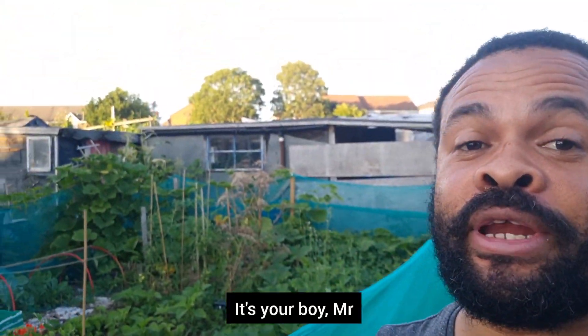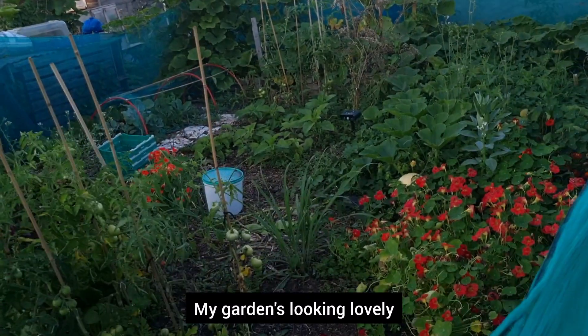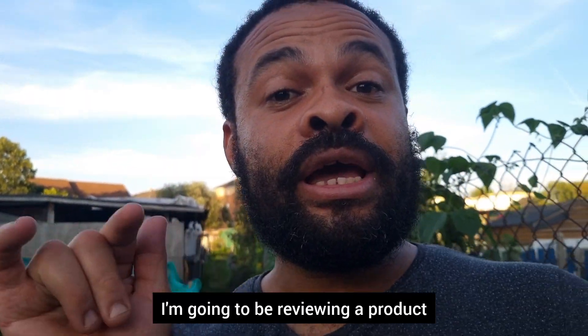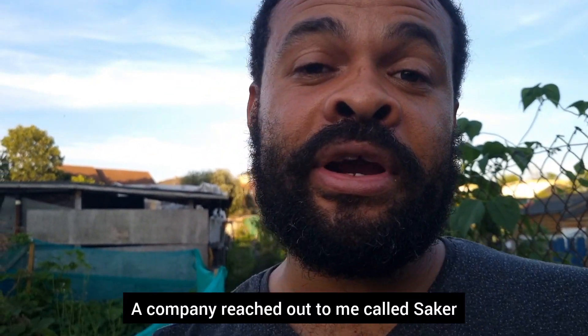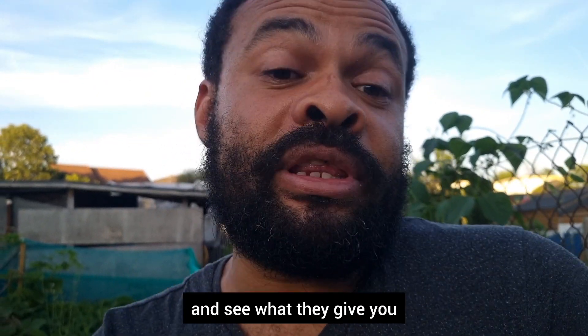Hello everybody, welcome back, it's your boy Mr. Greenhands. I am outside on a beautiful day in the UK — it's September, my garden is looking lovely. In this one I'm going to be reviewing a product: a company called Saker reached out to me with their mini chainsaw. I was like, okay cool, something I can use in the garden. Let's go and review that right now — we're going to open it together and see what they give you.